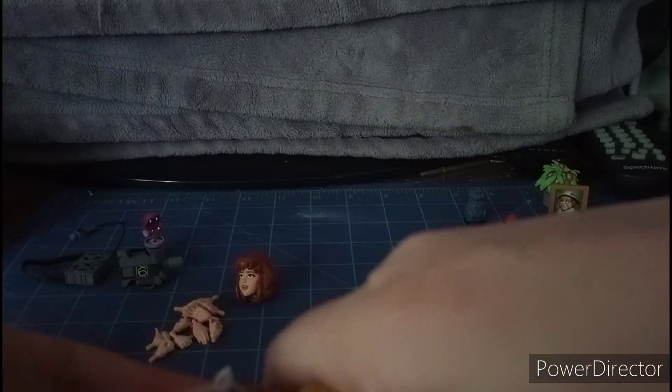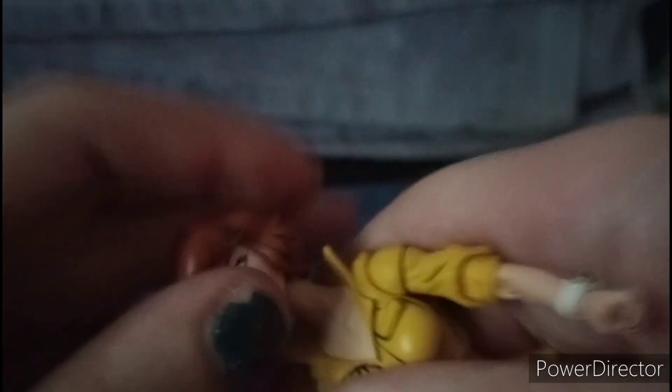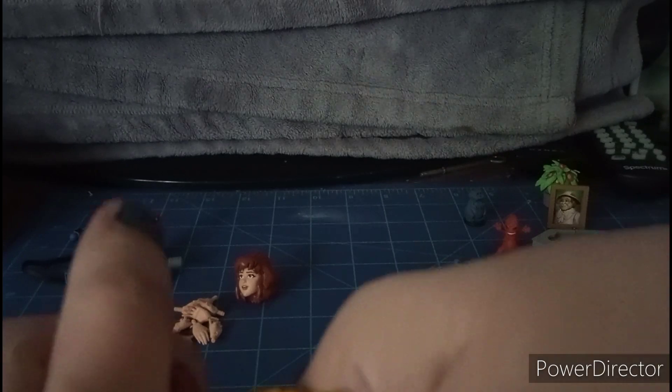For accessories, she comes with two head sculpts: one where she has her mouth open and is smiling, and one where she's blindfolded. You can switch out the heads by popping one off.